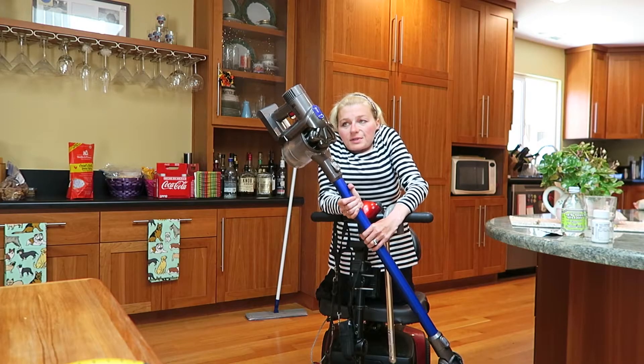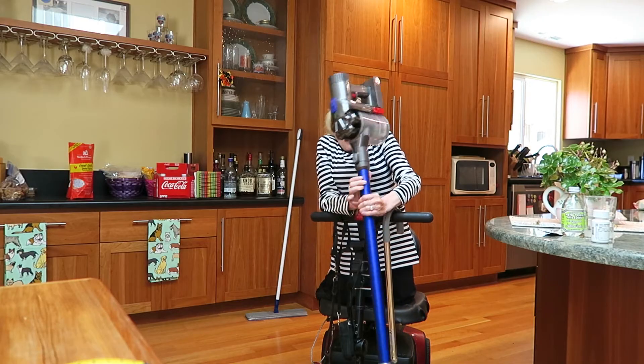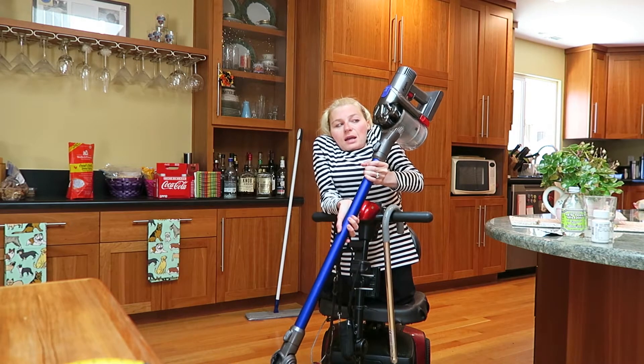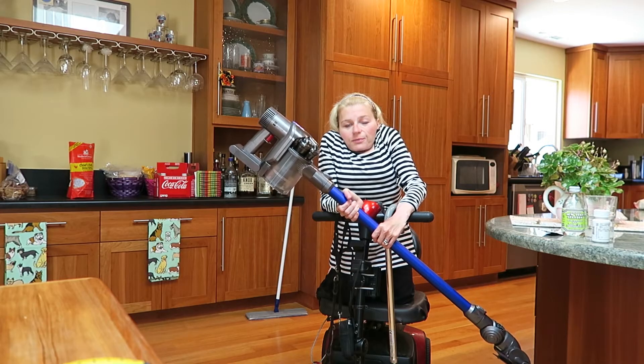They do make wireless vacuums like the one we have here. This is the Dyson DC44 Animal, and it's okay but it's kind of heavy. It feels like it weighs about 10 pounds and the chamber actually doesn't pull very much hair. Additionally, the battery capacity only lasts about 15 to 20 minutes, which isn't enough to vacuum the whole house.